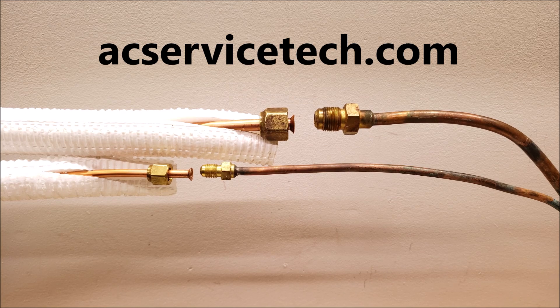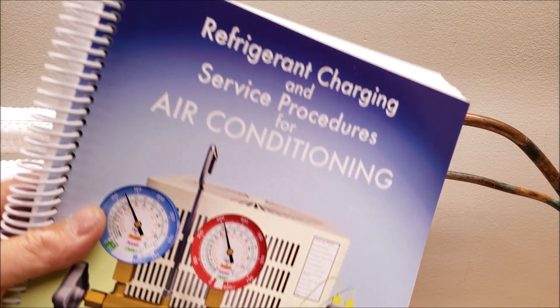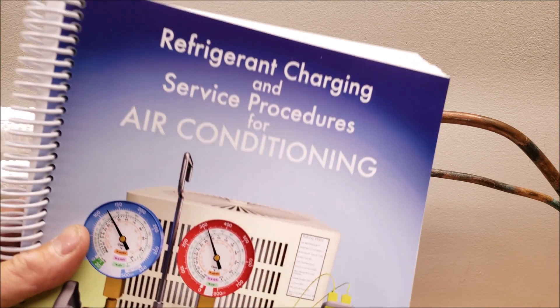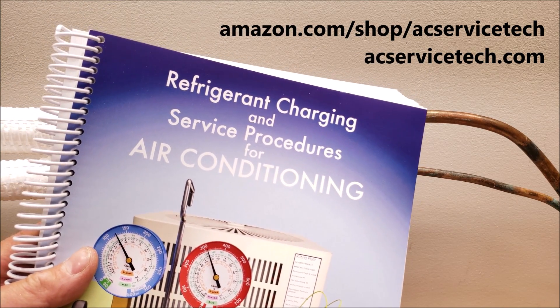Hey guys, this is Craig Migliaccio with AC Service Tech. Today we're going over 10 reasons why your mini split flares could be leaking refrigerant. We have a refrigerant charging and service procedures for air conditioning book that covers preparation of a system for refrigerant, refrigerant charging, and troubleshooting. This paperback is available at amazon.com and at our website at acservicetech.com.